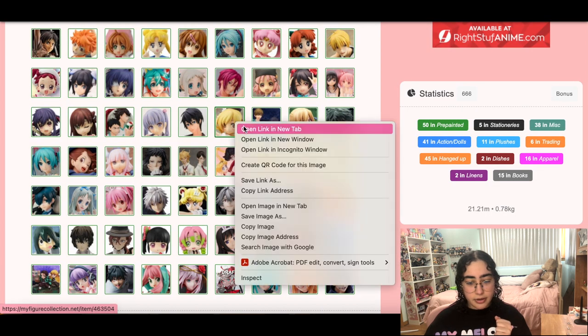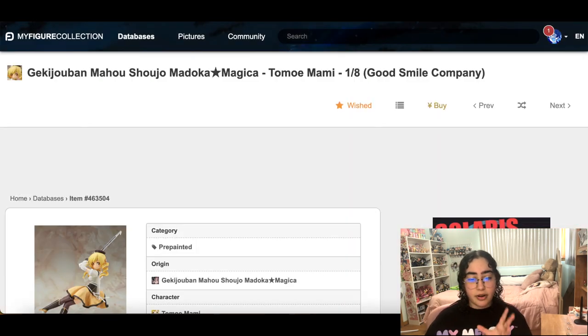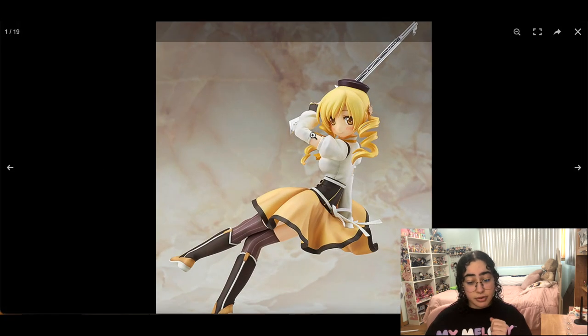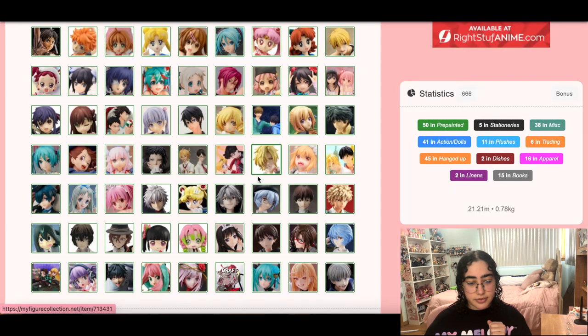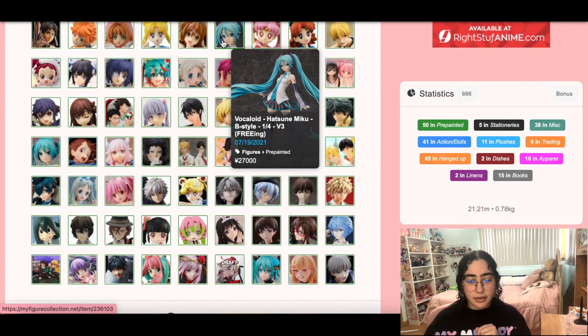There is a Mami figure — I had this mainly because I wanted a figure of Mami since she's one of my favorites from Madoka Magica. She is really cute though, but I can live without her. I need to force myself to get over it — we can live without her.